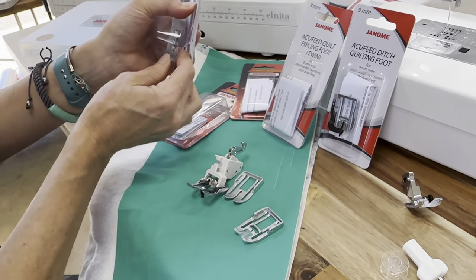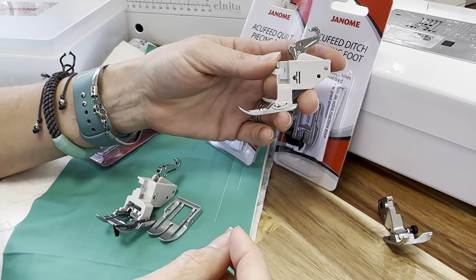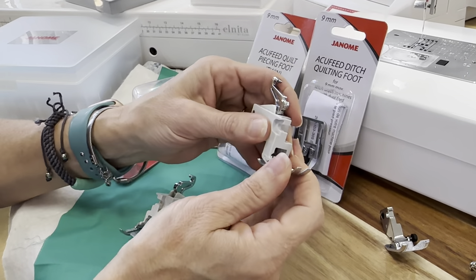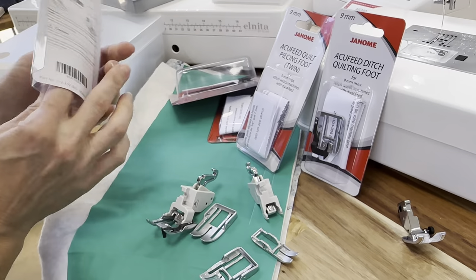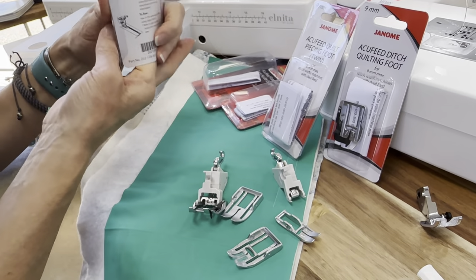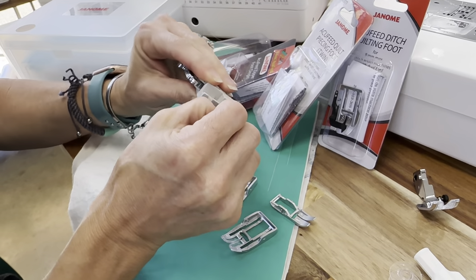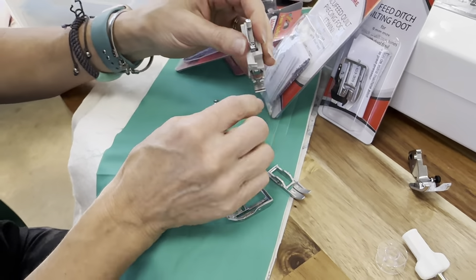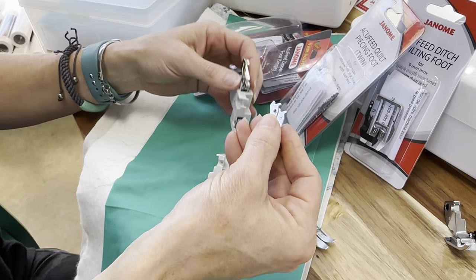You can also purchase a narrow version of the AccuFeed foot — it's got a nice narrow width for top stitching or working on a narrow strap. And there's also a zipper foot for AccuFeed, which is really cool. If you're putting a zipper on a duffel bag or doing some sort of a very long zipper seam, you would use that.